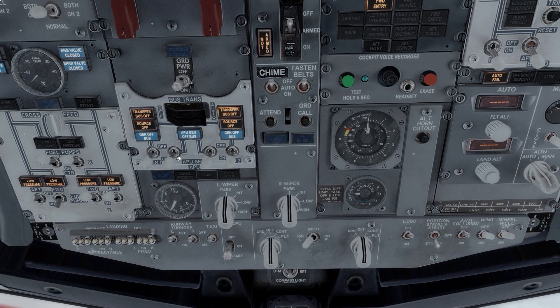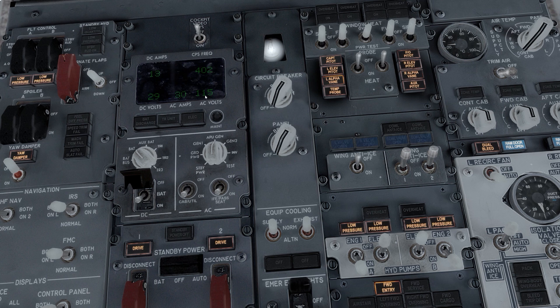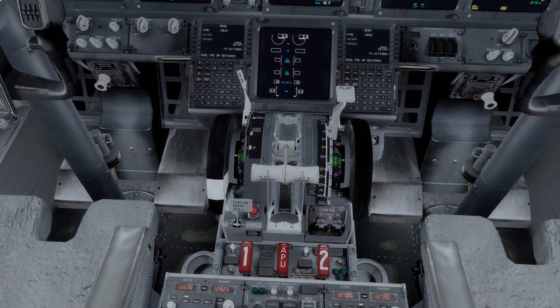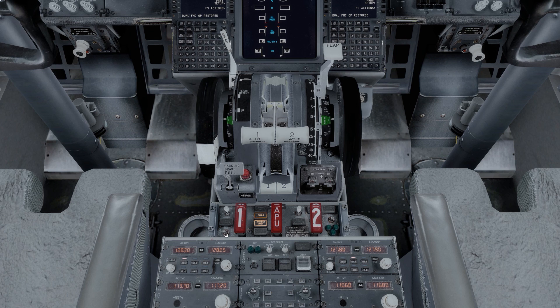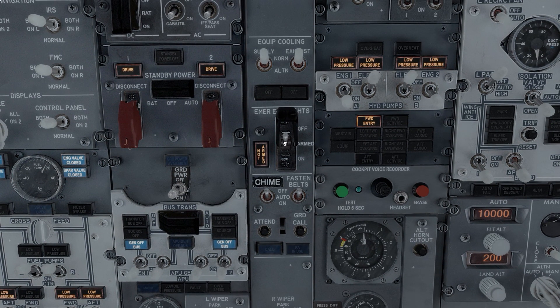That light there has come on telling me that power is now available from the APU. Once we're happy, we click that switch and that switch to bring AC power into the aircraft. On the overhead panel we see AC power 115 volts, frequency 402 CPS — those are within limits so that's fine. We then do another fire test, same as before. Excellent.